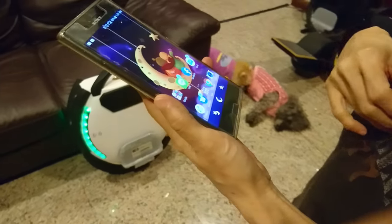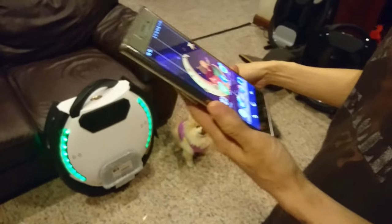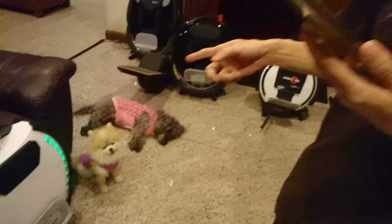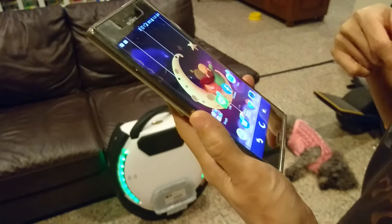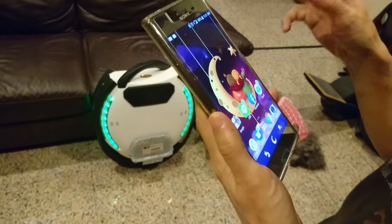Today I'm going to show you how to upgrade your firmware. This is the KingSong 18L. They have an upgrade to version 1.07 and I have 1.06. So the important thing here is how to upgrade it.